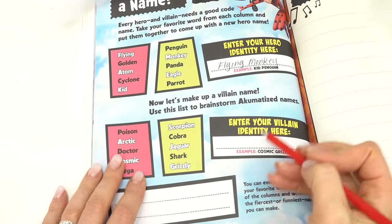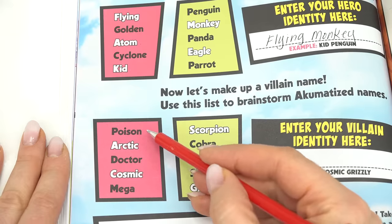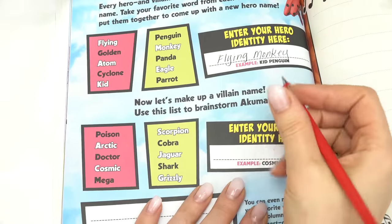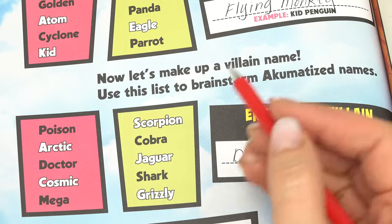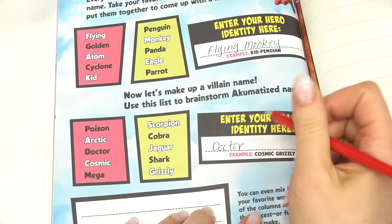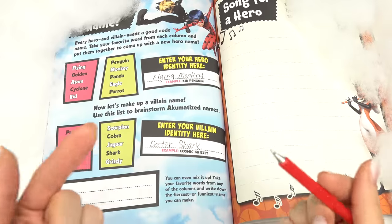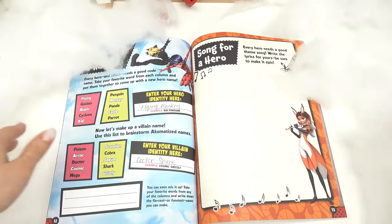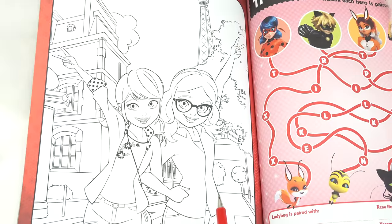Now the villain identity — let's see, if I was akumatized, what kind of name would I have? First column: Poison, Arctic, Doctor, Cosmic, Mega. I'm gonna do Doctor — that's the first word. Then we've got: Scorpion, Cobra, Jaguar, Shark, or Grizzly. I'm gonna go with Shark. My villain name is Dr. Shark! Pause the video and come up with your name. Whoa, it's really snowing here. Let's keep turning.